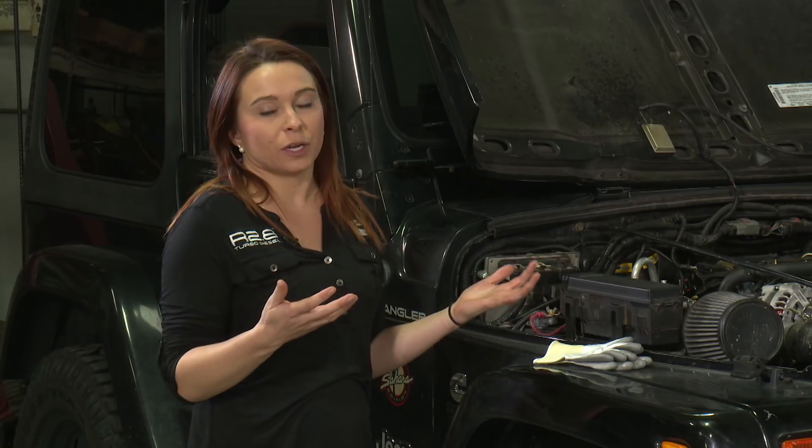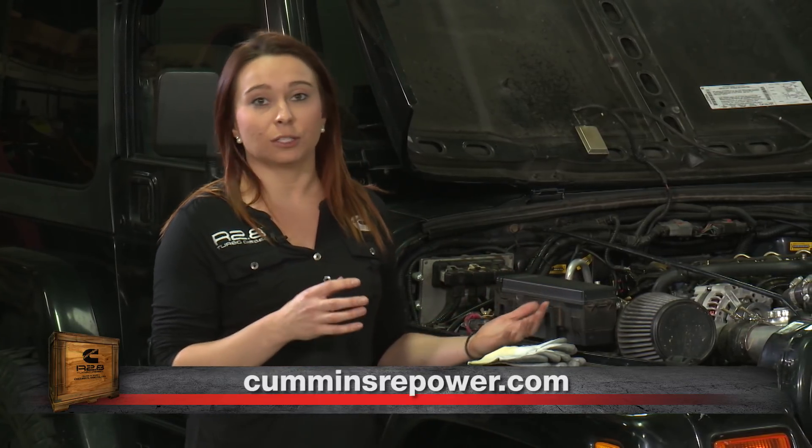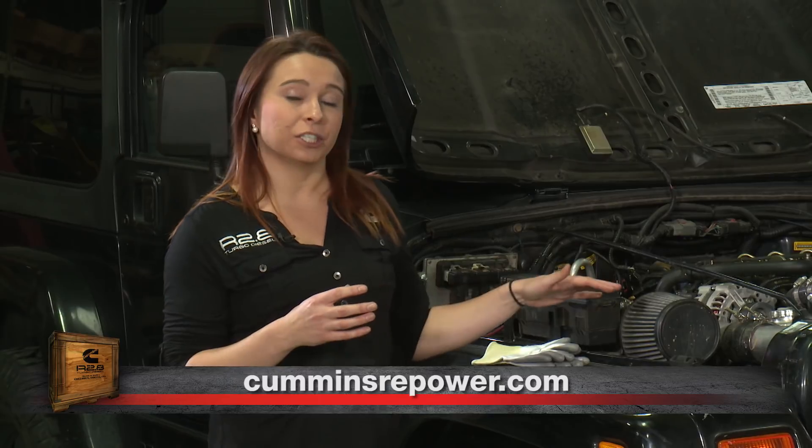Your charge air cooler is one component where you can turn to SEMA members — there are proven solutions out there for sizing, installation, and performance. This is a finicky part that you definitely want to get right so the engine performs as expected. Also check out CumminsRepower.com, where we have vehicle profiles for mounts, adapters, and charge air coolers, so you can get a proven solution and know the engine performance will be what you're expecting.